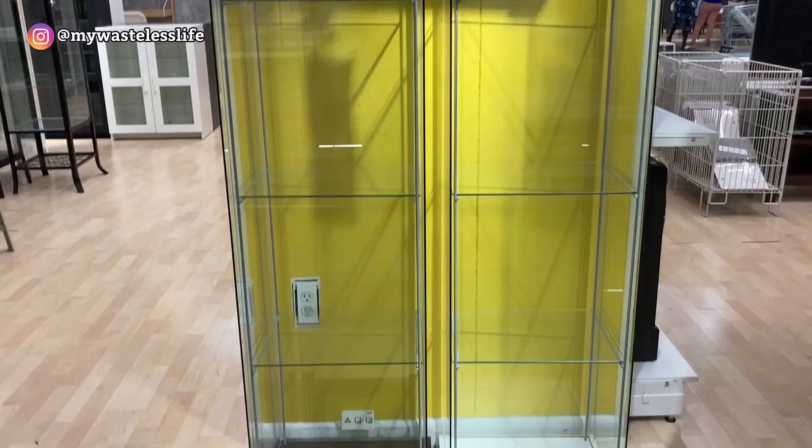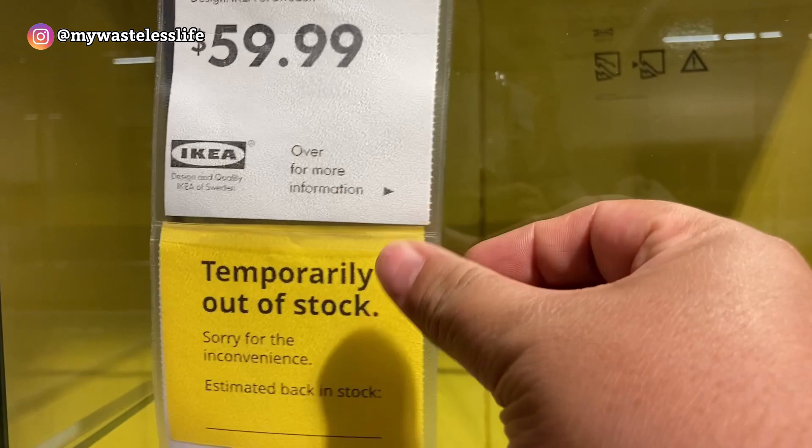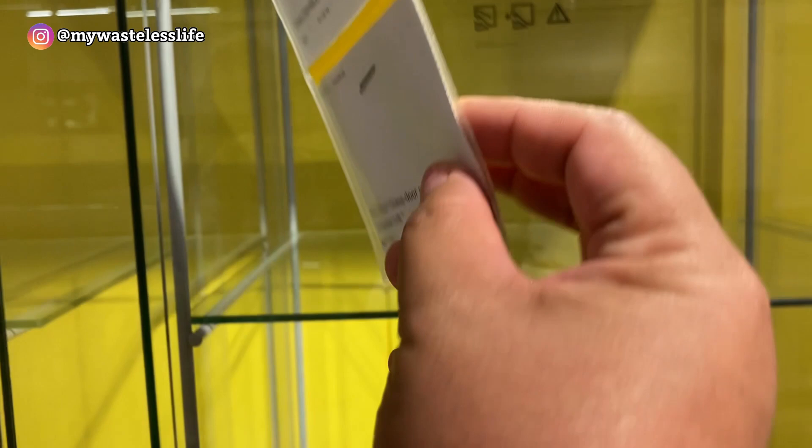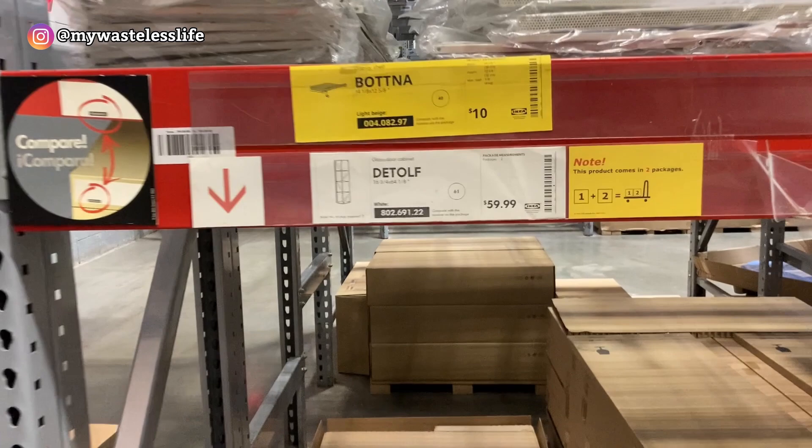The white DeTolf — the one I wanted — says out of stock on the shelf, but the website says it's in stock. I go to check, and the showroom says out of stock, but there are still two sets available in the bins.